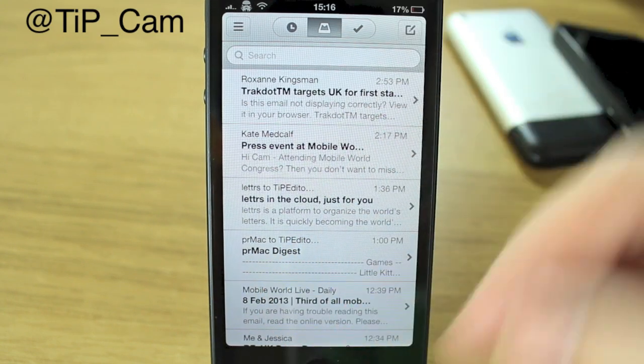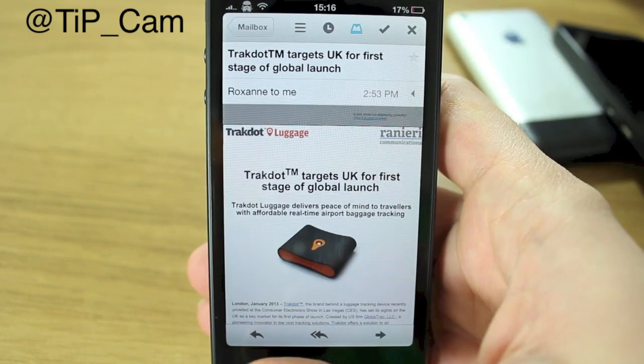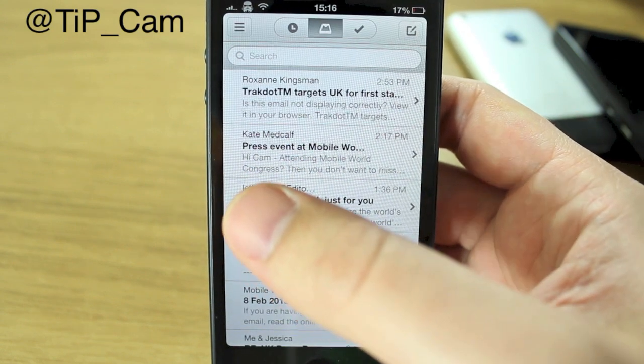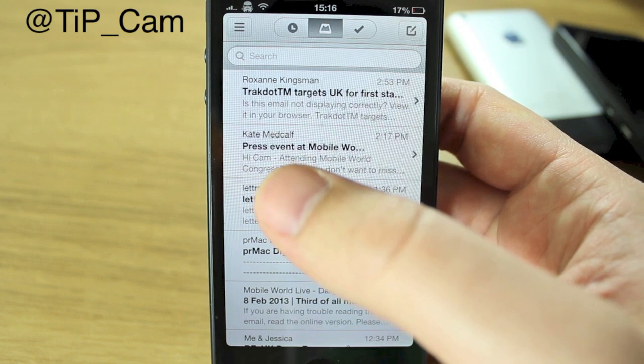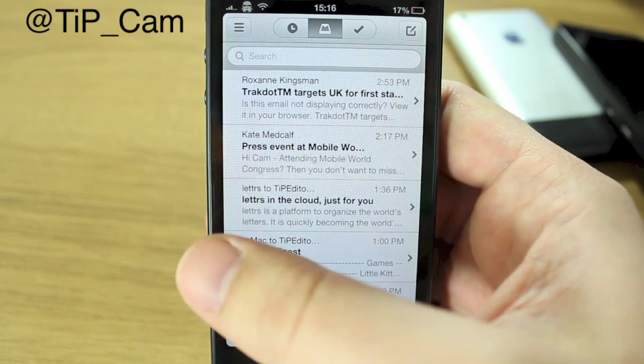You can see I've got a list of emails here. If you want to read them you just touch on one and read it, but the beauty of this app is that you can get rid of it, archive it, or schedule it to remind you to read it again later — very easily with a set of really simple gestures.